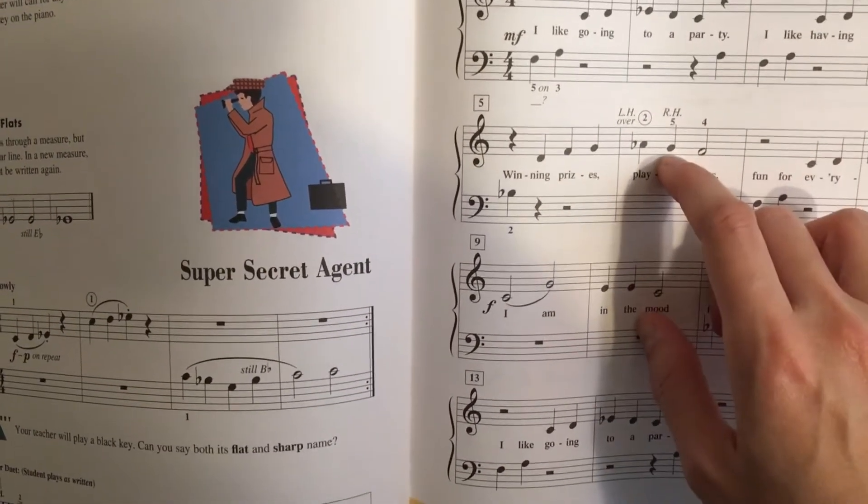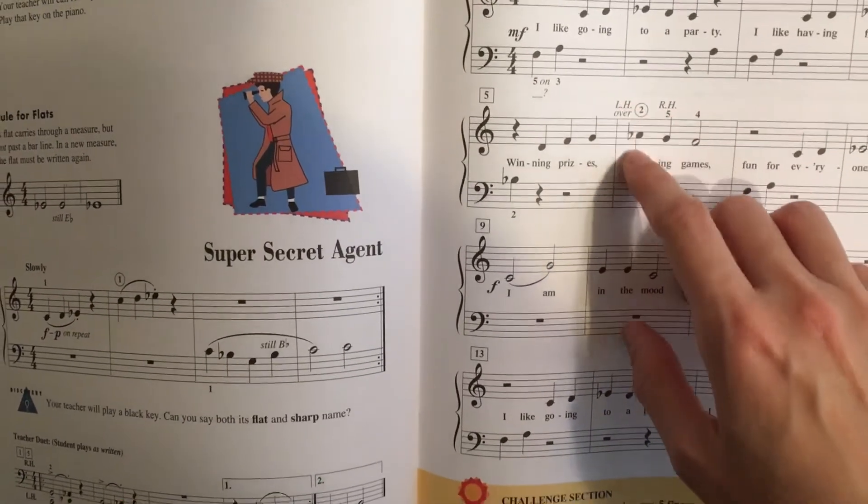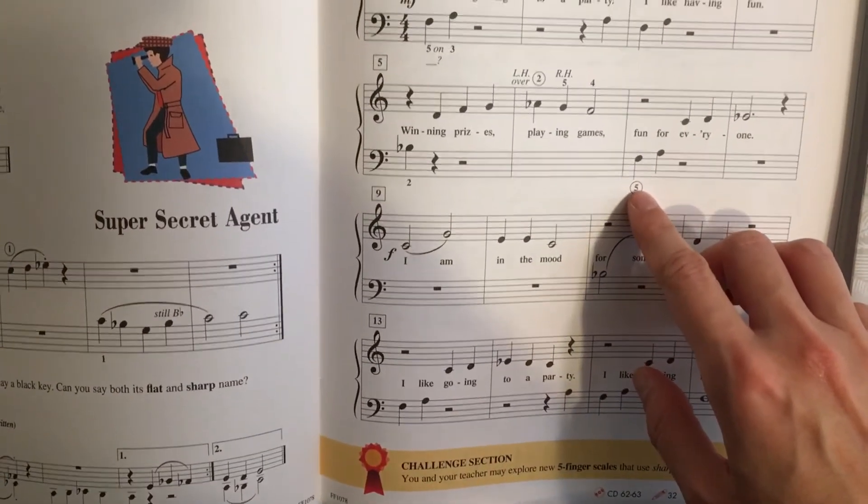Use your second finger to play that note, and then it goes back to the right hand. So just one note where your left hand needs to help out your right hand, and then it goes back to the normal F note right here.